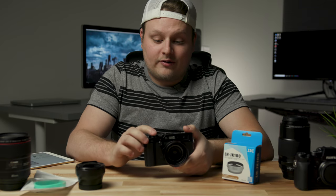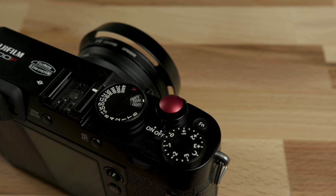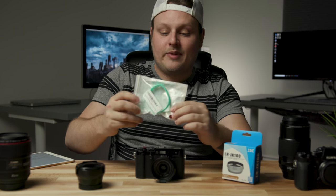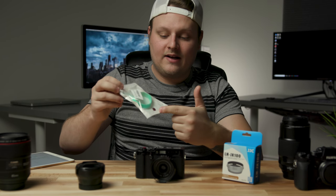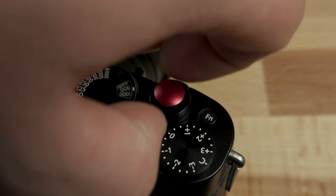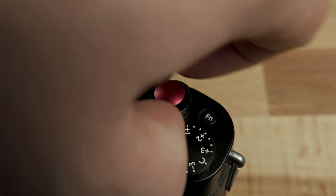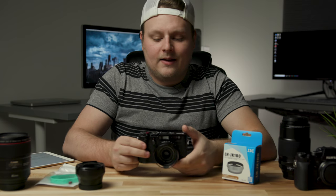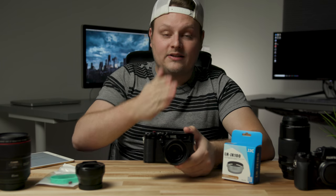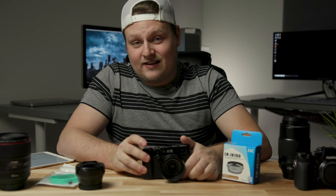The next thing I want to talk about is the shutter release button — this thing was super cheap, $7, and it comes with two. It came in this little plastic bag with a wrist strap, so I got an extra one because apparently these will back off and fall off sometimes. You have to give them a little tighten every once in a while so you don't lose it. This one is a convex one.